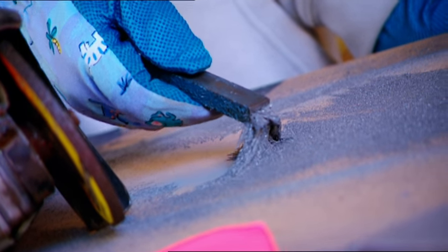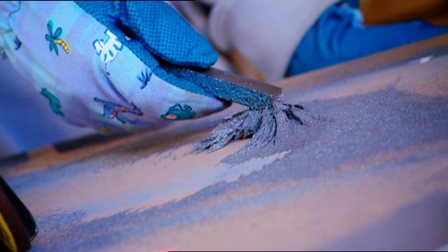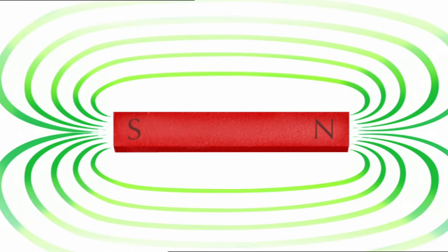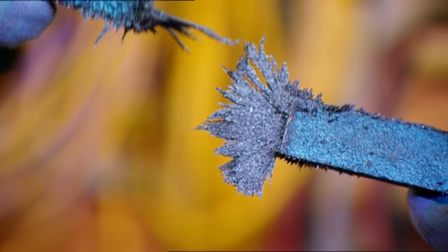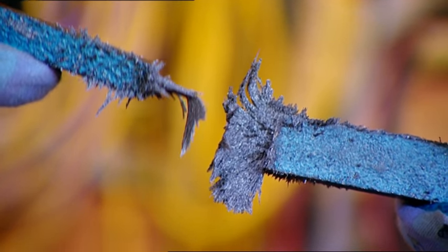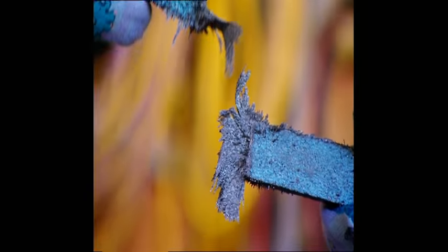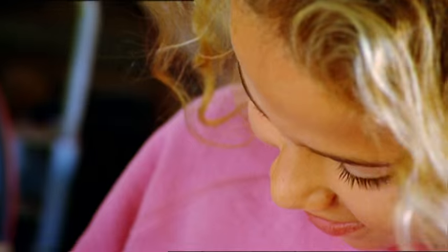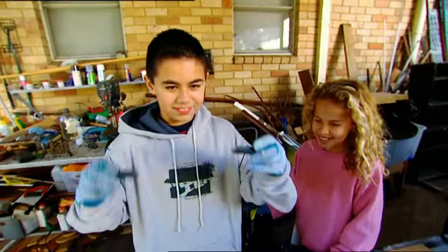Magnets get their superpowers from the alignment of their atoms. In a bar magnet like Fraser's, the atoms all face the same direction. The magnetic field radiates from the ends in a pattern — the pull is strongest where the lines are closest together. When the same poles, north and north or south and south, are brought together, the magnetic fields repel each other. Magnetic attraction is so useful! I wonder if we could use it to attract those coins in Dad's pocket!